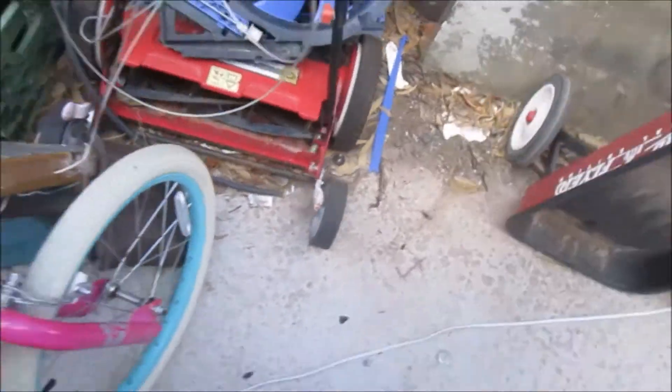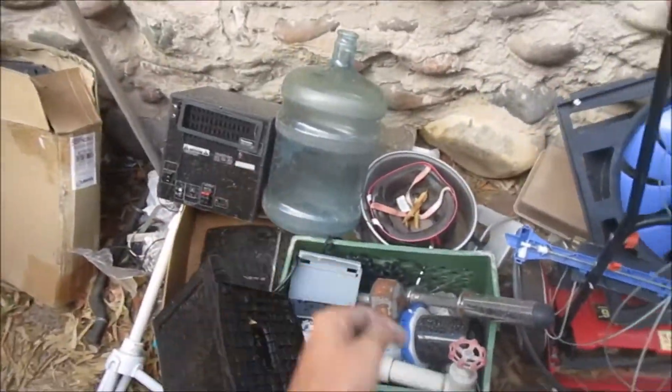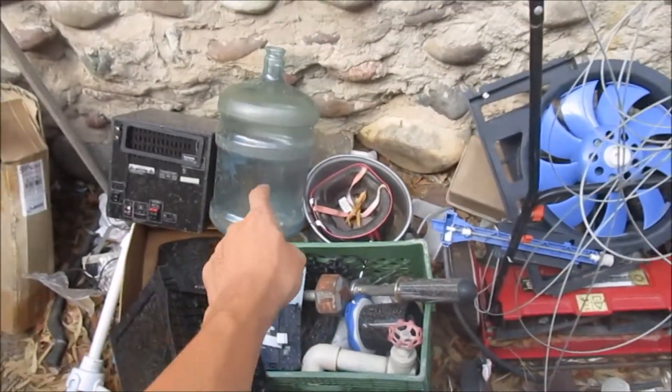Another TV fan, and a radio. Also got two more of the five-gallon buckets for the raft I'm gonna try to build.